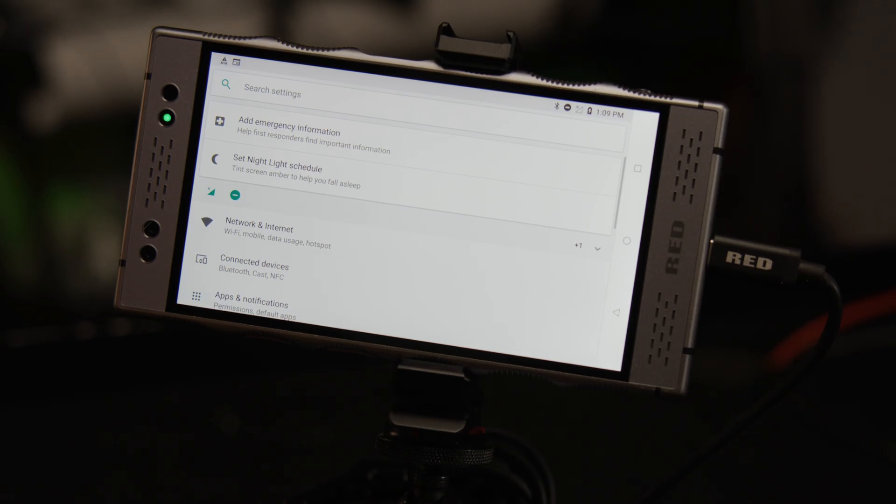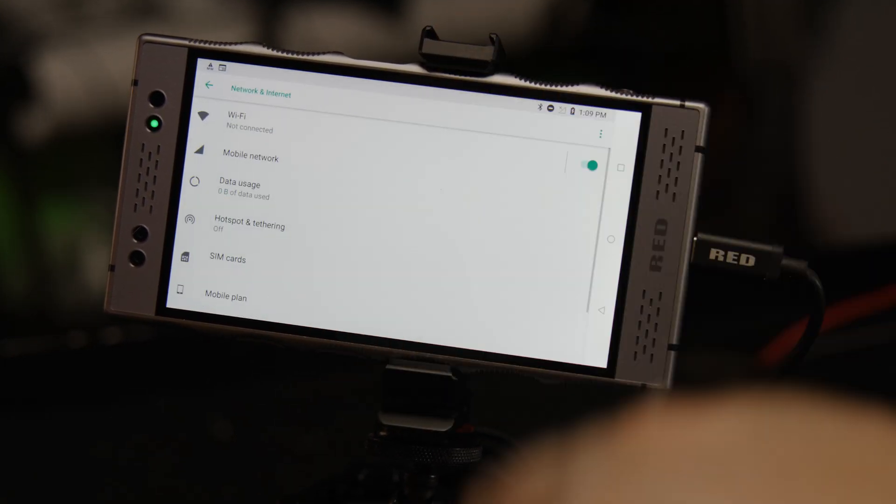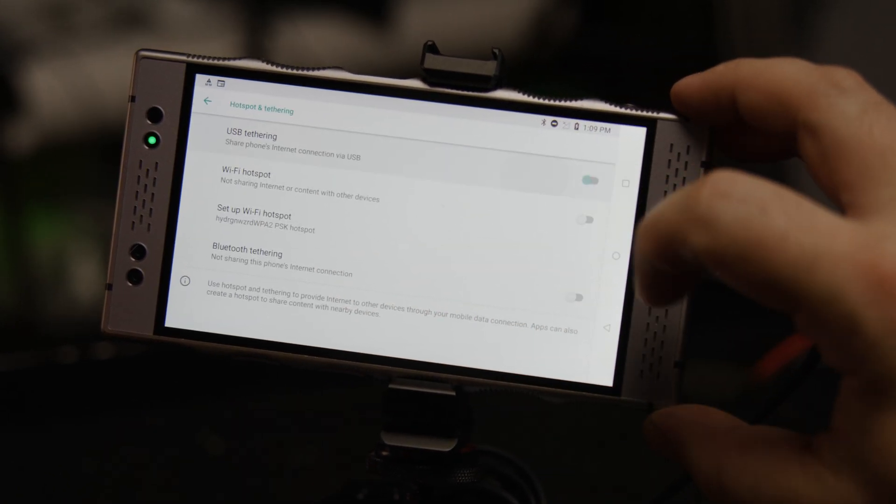With Android, connect the phone, enter settings, and make sure USB tethering is enabled. From here, it's the same deal — open the app, select your camera, and get shooting.